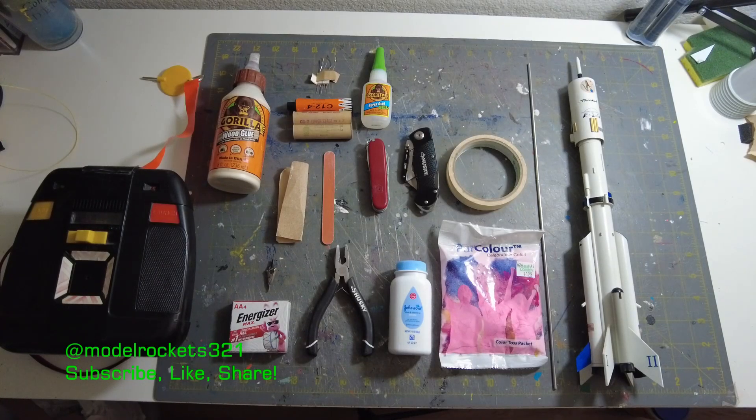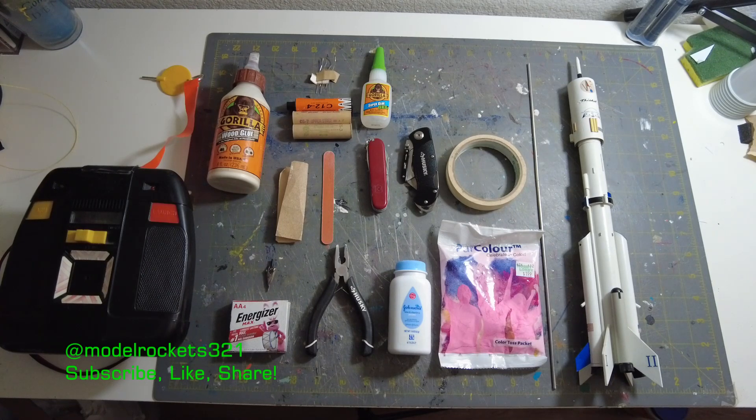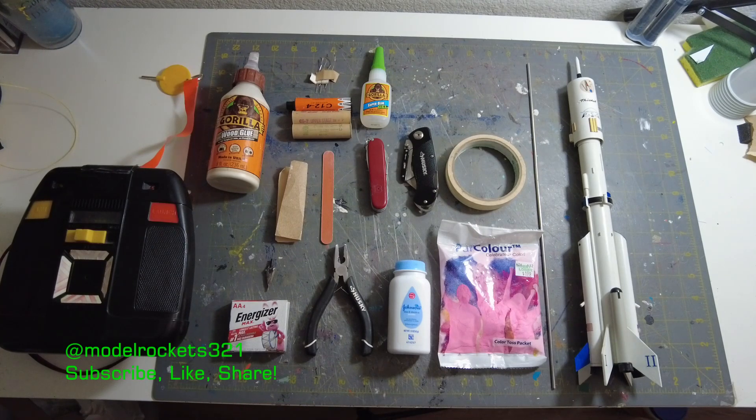Okay, welcome back to the channel. This is Model Rocks 321. I have a new video for you coming up right here. Subscribe to the channel if you are new, hit the thumbs up button, also ring the bell notification so you will know when I drop new videos.